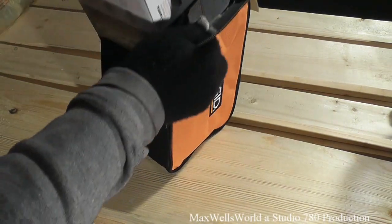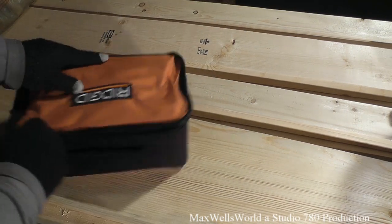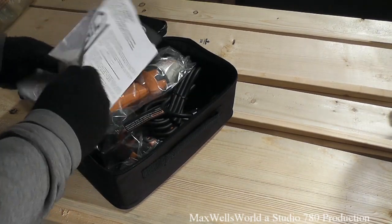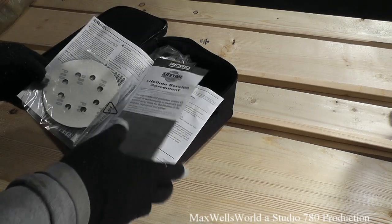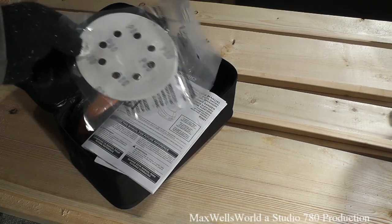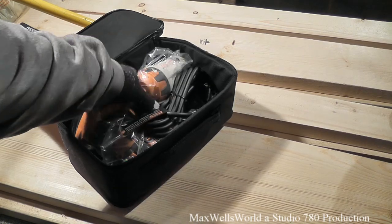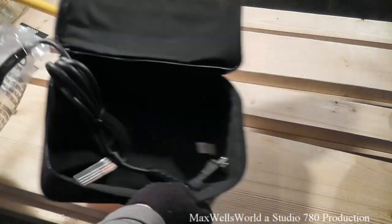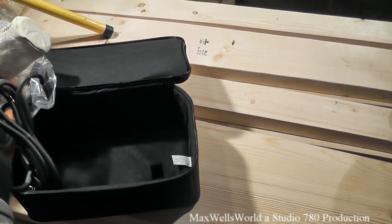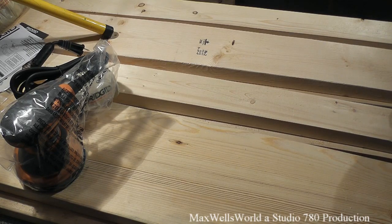It pretty much comes with its own travel pouch or storage bag, however you want to put it. Once you unzip the bag you have the operating instructions, the warranty information, stuff like that, and it even comes with a starter pack of sanding discs. We'll take the tool out of the case here. The case does come in handy for storing the tool when it's not in use, or in transport, just to keep it from getting bruised up, scratched up, or broken.